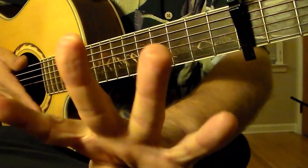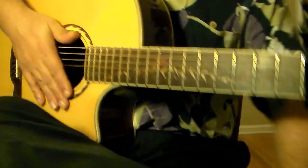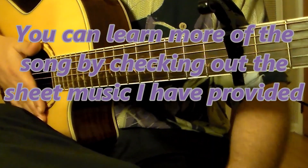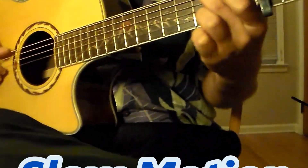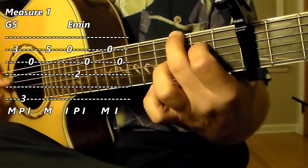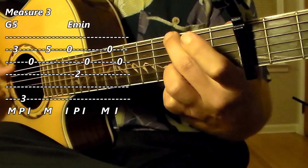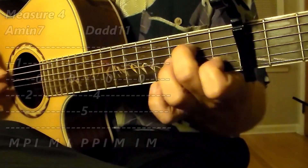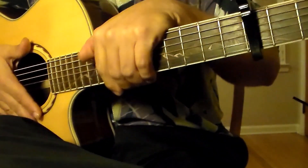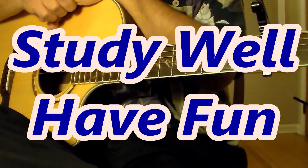So now we have learned all four measures, and those four measures are repeated as the singer enters. If you'd like to study more of the song beyond what we discussed in this lesson, there's other material on this channel available for this piece. Now I will put together all four measures in slow motion. Three, four. One, two, three, four. One, two, three, four. One, two, three, four. One, two, three, four. With this video and the tabs and the sheet music, I hope you have everything you need to study well and have fun.